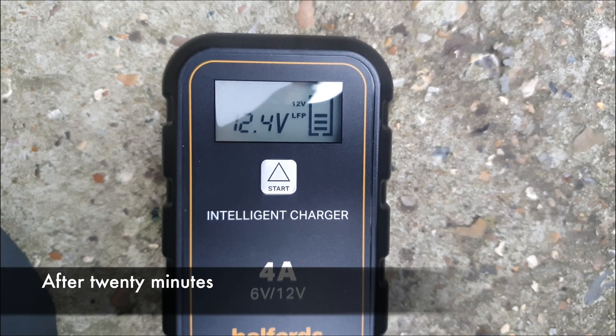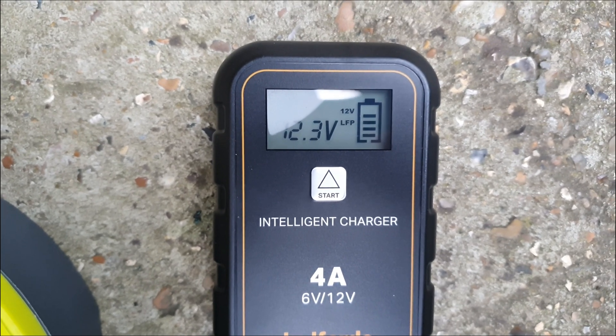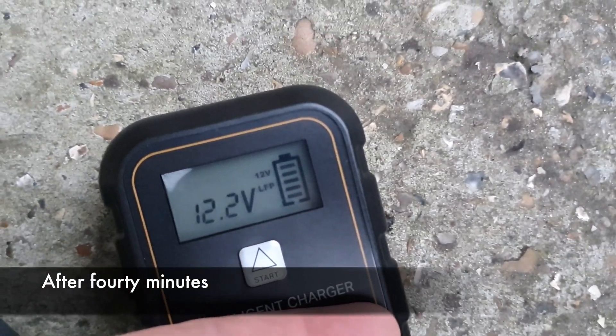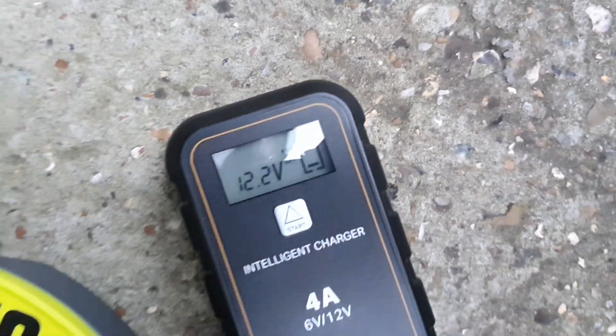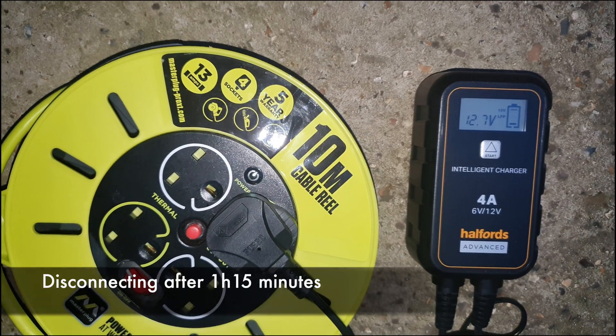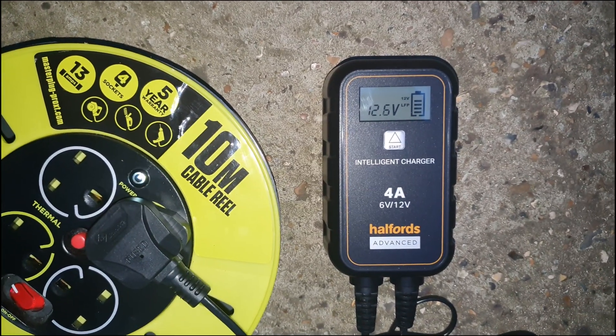After 20 minutes it's still around 12.3 to 12.4 volts, which I understand could start the car. Bizarrely, after 40 minutes we didn't gain very much more, and the charger was starting to heat up. By an hour and 15 minutes, we decided to call it quits and say good enough to start the car.